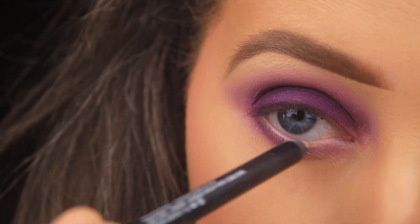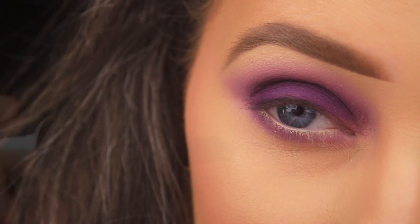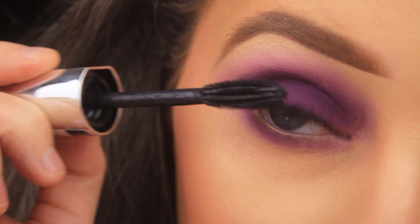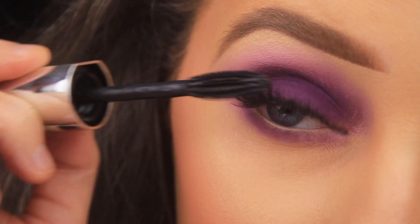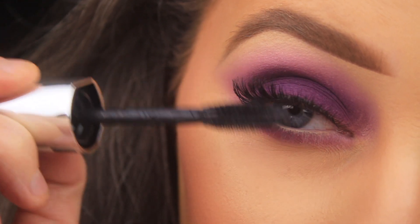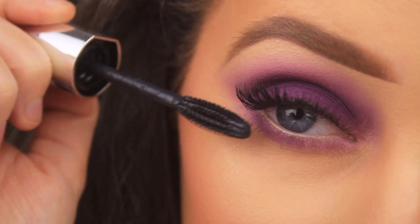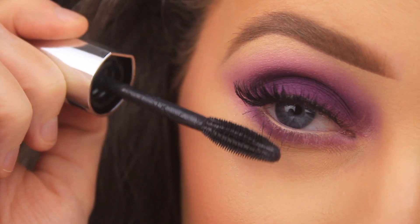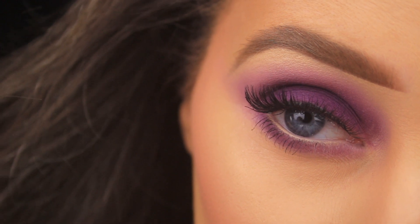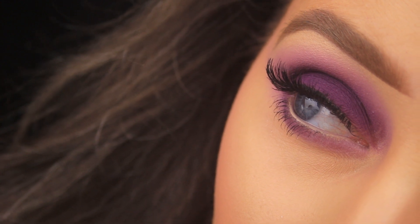For the waterline, I'm taking a pencil from NARS to add some brightness, help open up the eyes and make them appear bigger and brighter — and again it creates that break between the whites of the eyes and the purple underneath the lash line. I've added some false lashes — these are the Eylure Smoky eyelash number 21 — then I'm using the L'Oreal False Lash Bambi mascara to blend my own lashes with the false ones and coat the lower lashes too. And that's it — a really quick and easy purple smoky eye, perfect for spring!